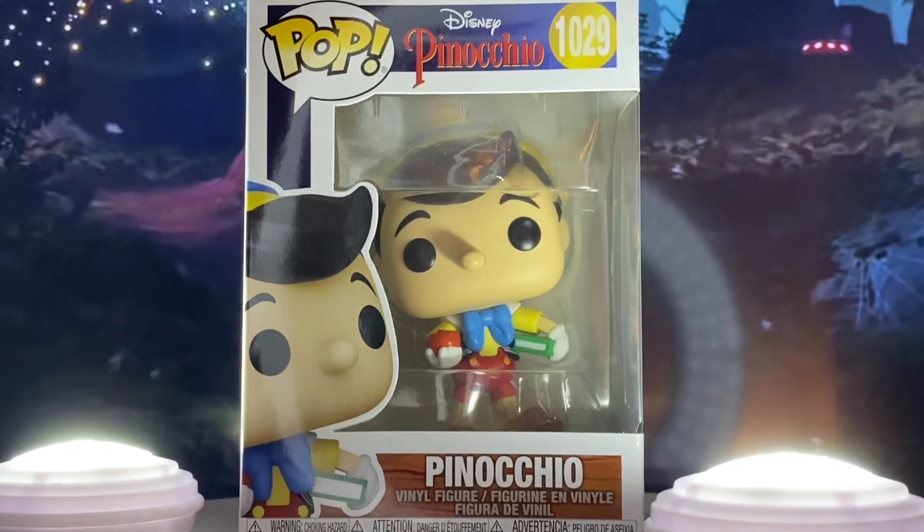Each one of the first three films has so much darkness in them but also has a lot of light in them too with these characters. There's Pinocchio representing the light, Jiminy Cricket, Geppetto, the Blue Fairy, Figaro, Cleo — super beautiful characters that we love.